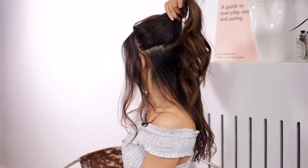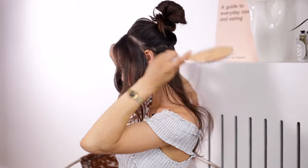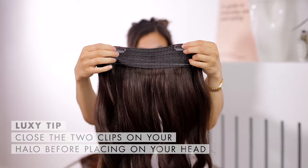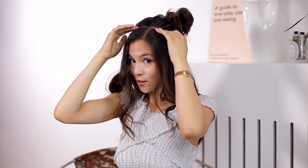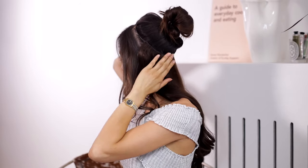Make sure the part line you're creating is very clear and precise — that's going to give you a much cleaner blend. It should look like a clean line. Then instead of clipping up your hair like with clip-ins, it's better to do a bun so the halo won't get caught as you put it on. Make sure the two clips on the halo are closed so they don't snag your hair as you're putting it on. Then drop the halo over your head like a headband, and place the wire exactly on the part line you created.